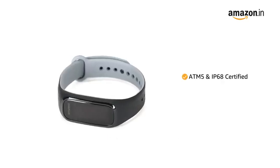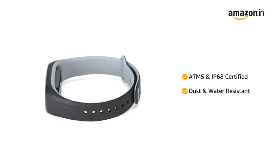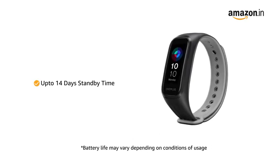With ATM5 and IP68 certification, the band is dust and water resistant up to a depth of 50 meters for 10 minutes. The watch comes with a standby time of up to 14 days.